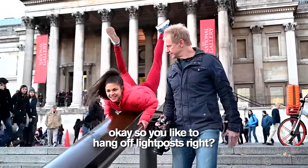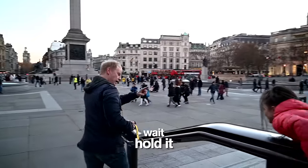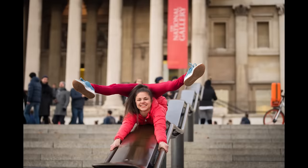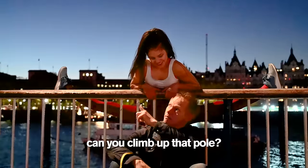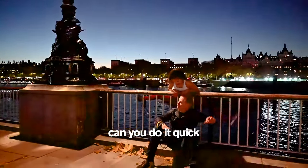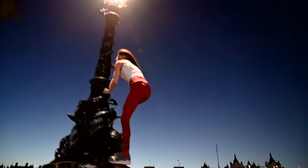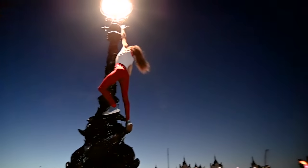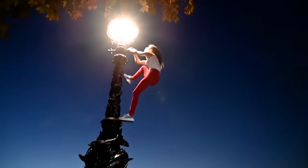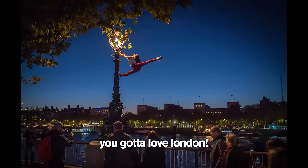So you like to hang off light posts, right? Let's go hang off this light post over here. Let me get that photo. Can you climb up that pole? Can you flag your body off of the pole? Can you do it now? Can you do it quick before we get caught? Don't fall in the water. How are we not getting caught doing any of this stuff? You've got to love London.